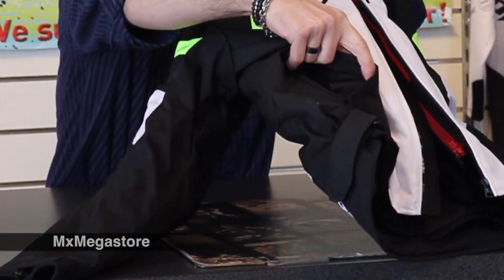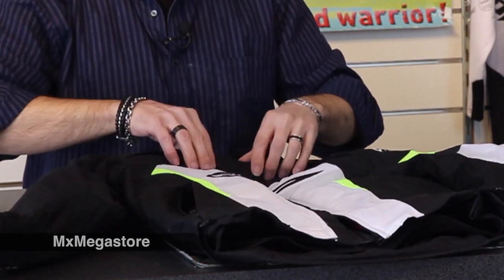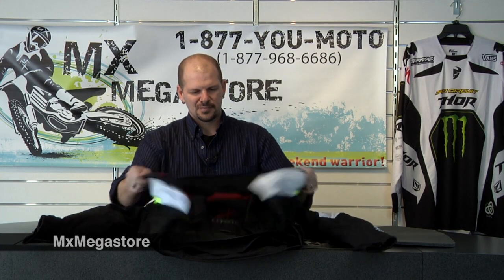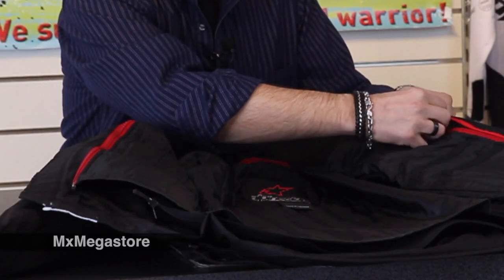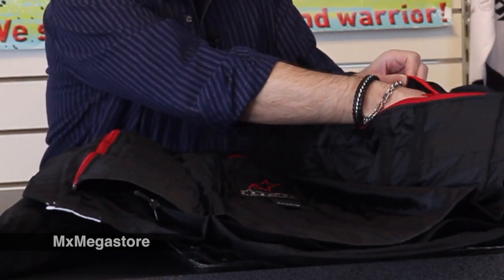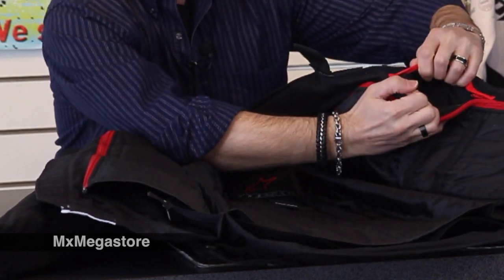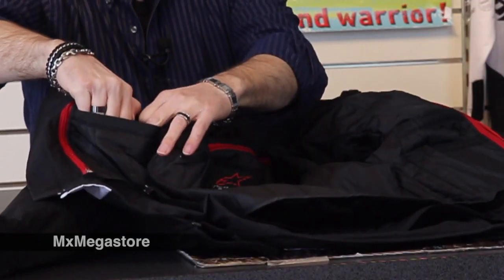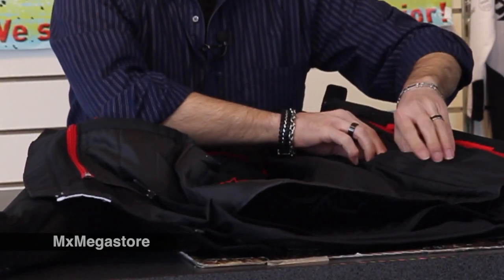It has the two side pockets at the front and a nice velcro collar that is soft lined. This is the interior waterproof zipper pocket, so it's a great place to put your wallet. There are quite a few storage pockets on the interior — one over here on your right side and two more over on your left.